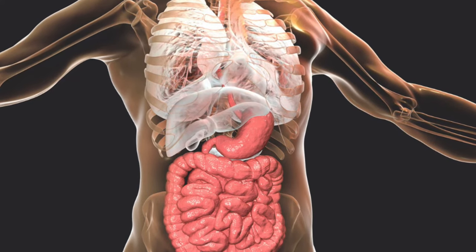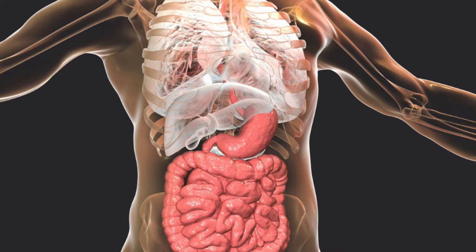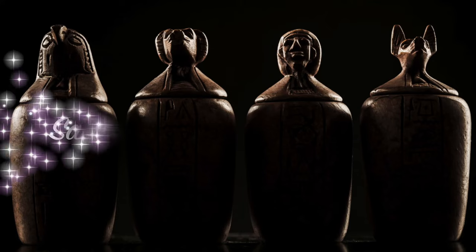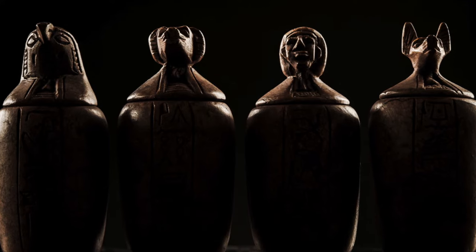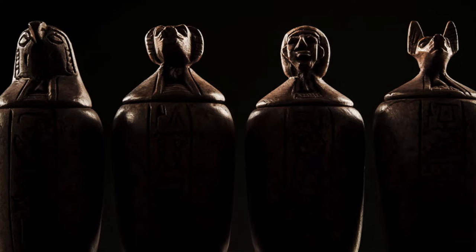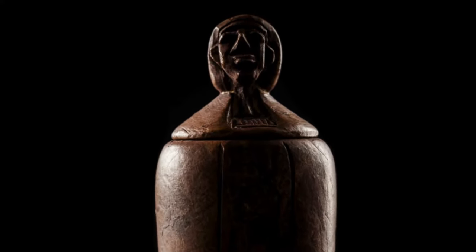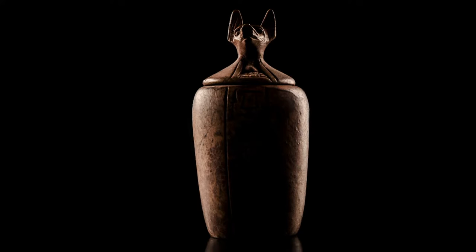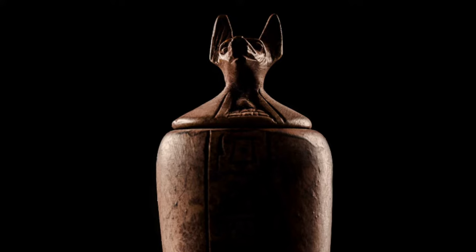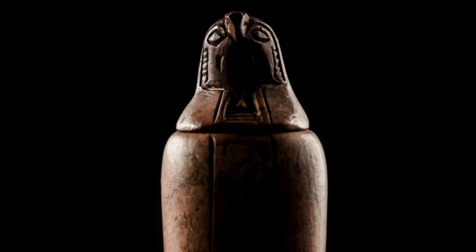Each organ was then dried and preserved with natron. Natron is a hydrated sodium carbonate mineral mixed with some sodium bicarbonate, sodium chloride, and sodium sulfate. Each organ was then wrapped in strips of linen and placed in its dedicated canopic jar. The lid of each canopic jar was sculpted to depict the heads of the four sons of the god Horus, and each son would protect the organ in his jar. The liver went into Imseti's human-headed jar, the lungs into Hapi's baboon-headed jar, the stomach into Duamutef's jackal-headed jar, and the intestines into Qebehsenuef's falcon-headed jar.